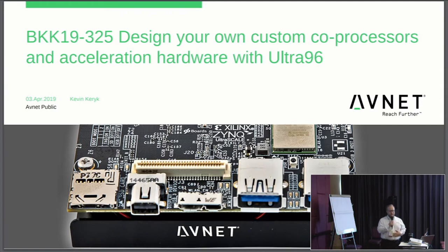This is my first Linaro Connect. I've been asked by my colleagues to come here and present a little bit on the things that we're doing with Ultra 96 and where people can get more resources on doing things with Ultra 96. We came up with the idea for designing your own custom co-processors and acceleration hardware with Ultra 96. My name is Kevin Carrick. I'm with Avnet. We work with Xilinx on Ultra 96.